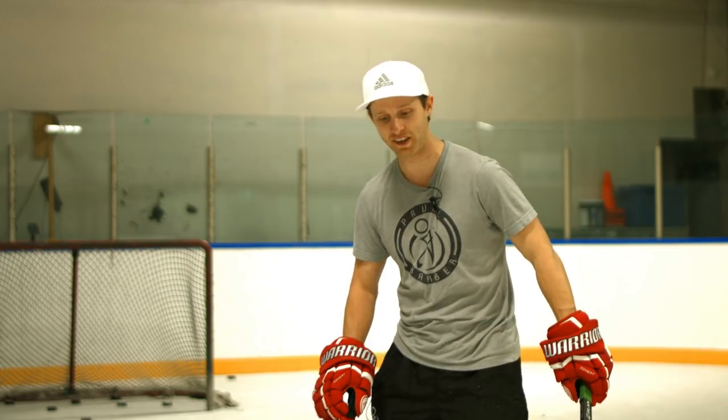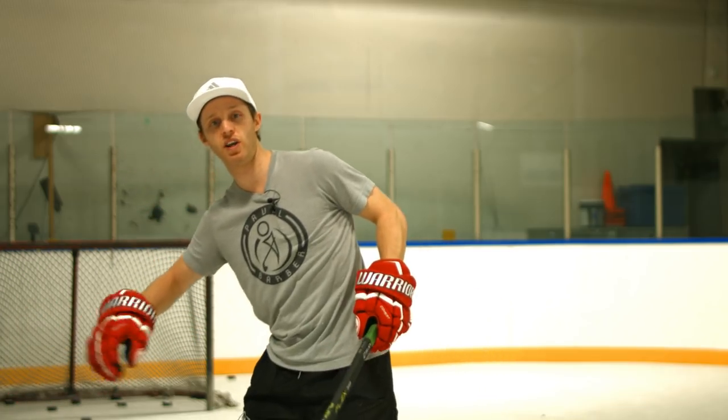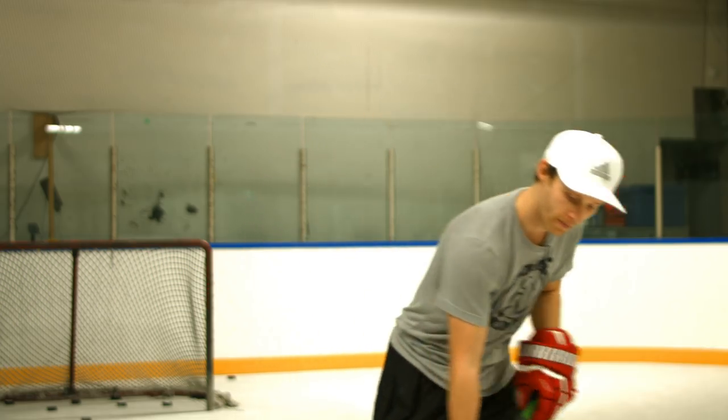We're going to teach you guys how to do it the way Crosby does. It's incredible the way he does it because he's super low — he's fending off a defender and he pulls it into his body while moving. We're going to teach you how to do that so maybe you can apply it to your game. Let's go.